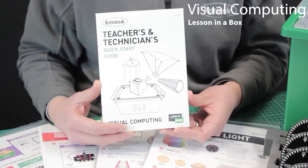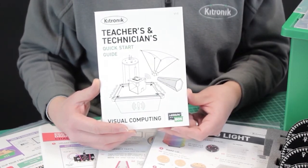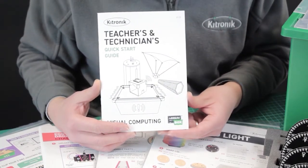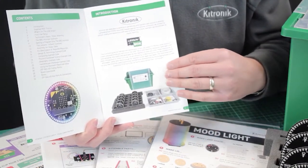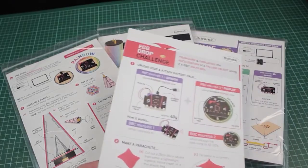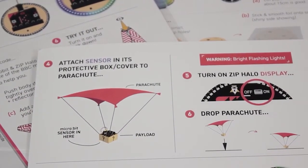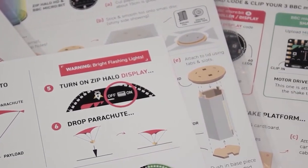First, why did we start development? Our experience in designing electronics and programming products for education has shown us that as well as a great physical piece of kit, it is the teaching resources going alongside which are so important for them being used in lessons. Creating these resources is the part which takes so much more time and an understanding of the electronics and software. We know that teachers do not have huge amounts of time to invest in understanding our products in depth and then writing lessons to go with them. So we thought, wouldn't it be better if teachers could use our kit in lessons straight out of the box with much less preparation time and then reuse it again and again with different classes?